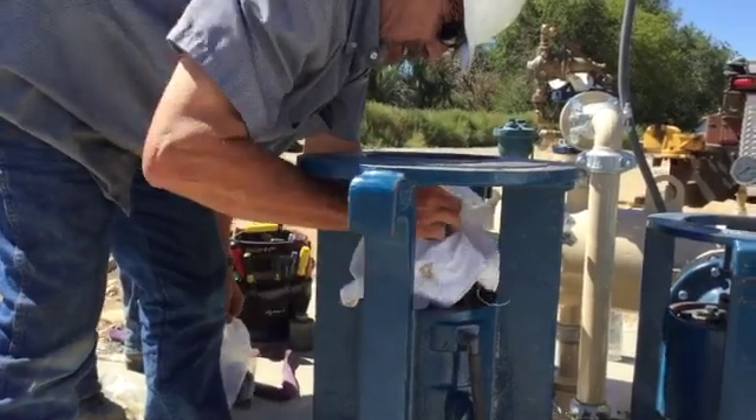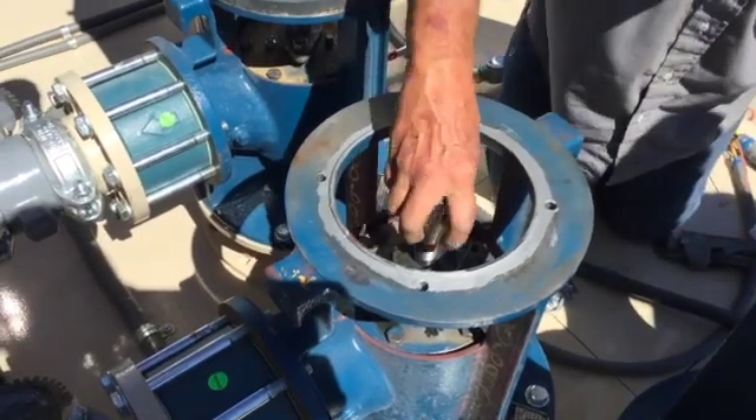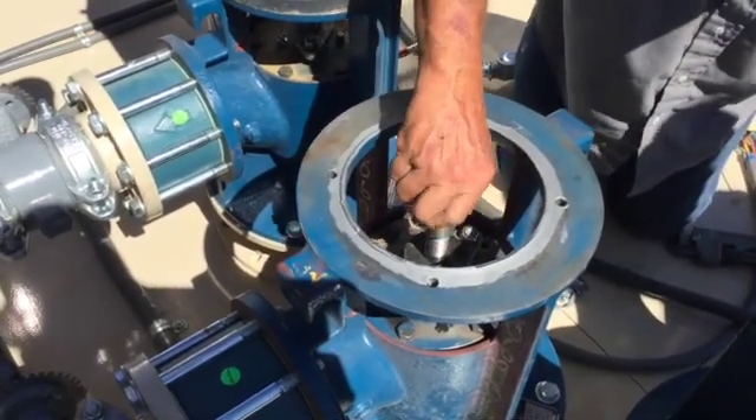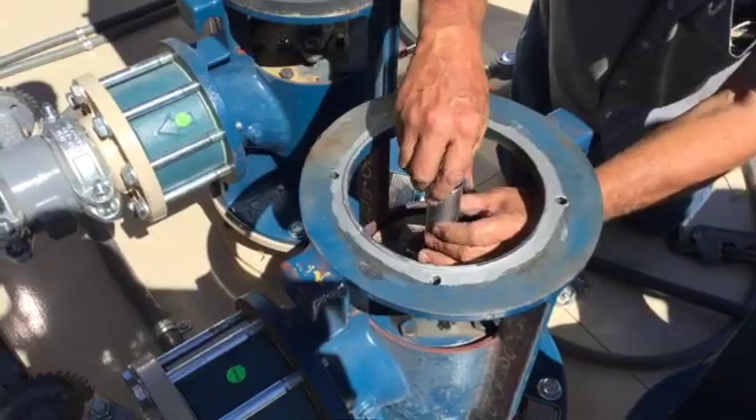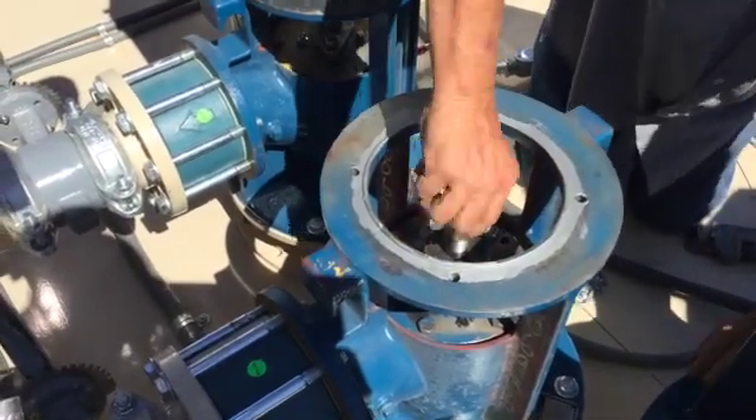Check and clean the motor shaft threads, prep with anti-seize compound, and secure a coupler on each of the motor shafts. PPS will connect the head shaft to the pump shaft and adjust the clutch during the certified start-up process.